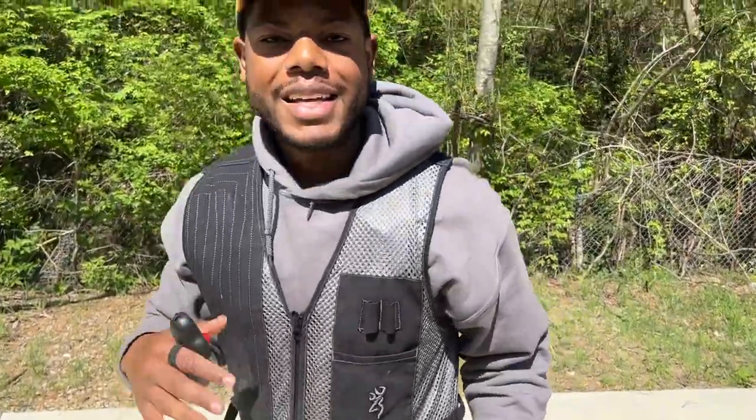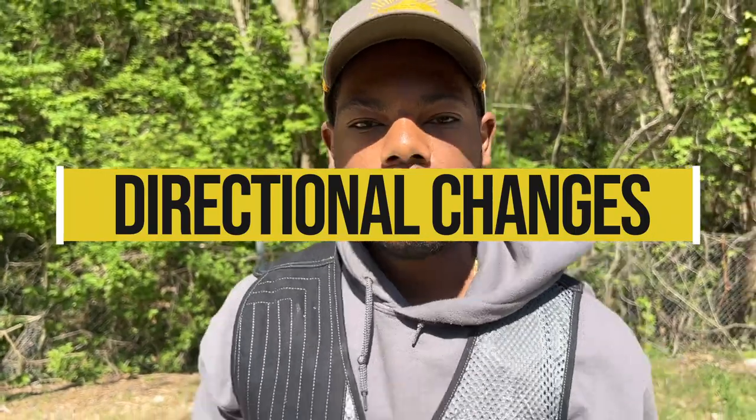What we're going to work on is directional changes, starting with right-hand turns. Every single time the dog passes my left knee, I will spin right and go the opposite way. Why? Because I need to communicate not that way, but this way.